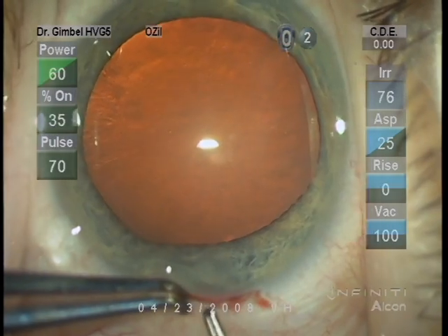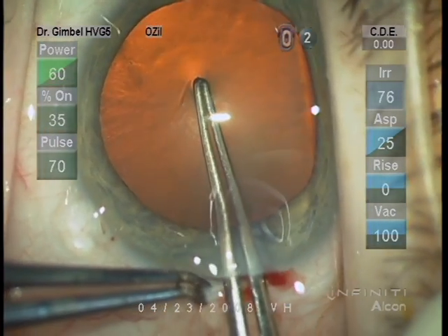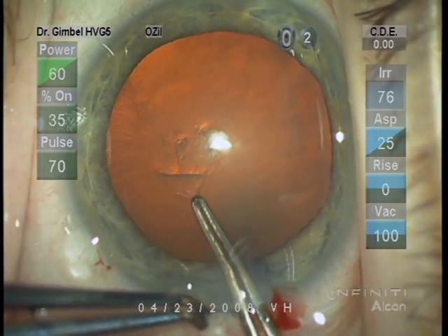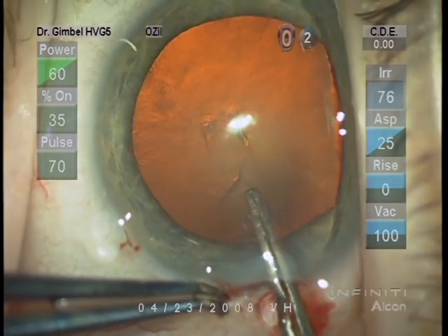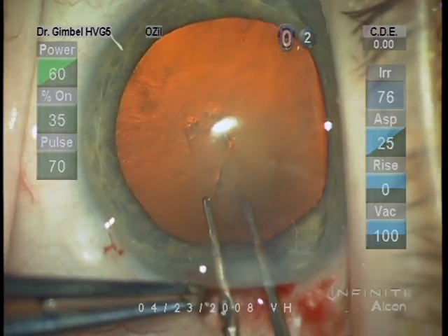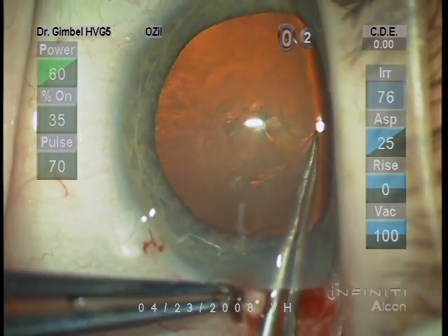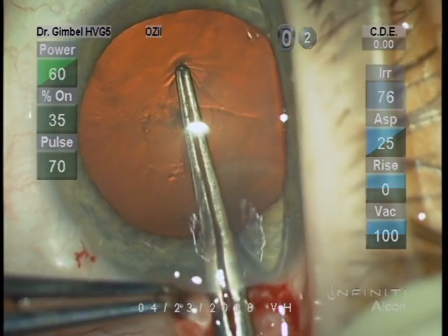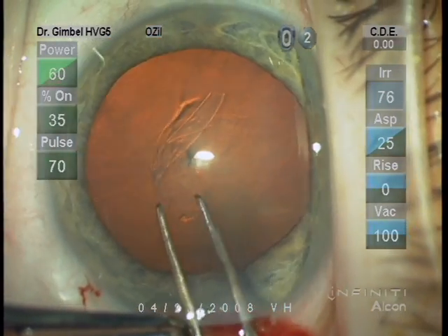I think that the globe should always be fixed with the second hand. It can be done with forceps, as illustrated here, or with a fine Thornton ring. My preference is to puncture the capsule with the capsulorhexis forceps, and then carry it in a counterclockwise direction, but what direction and where to start is entirely surgeon preference.